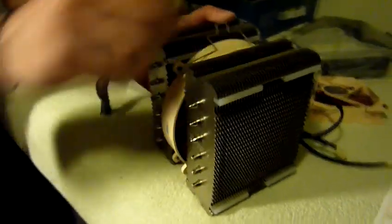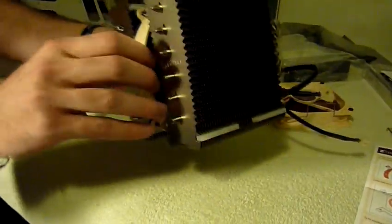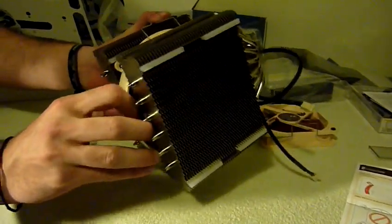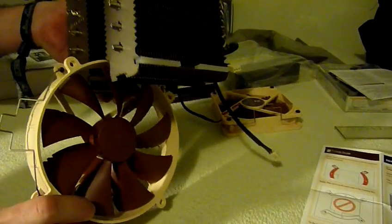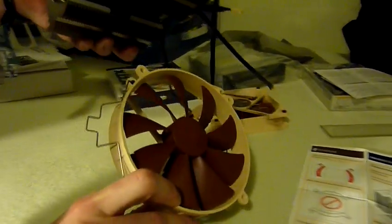So before we install it, I'm taking out the fans. You just loosen the sides and then you should be able to pull like this.